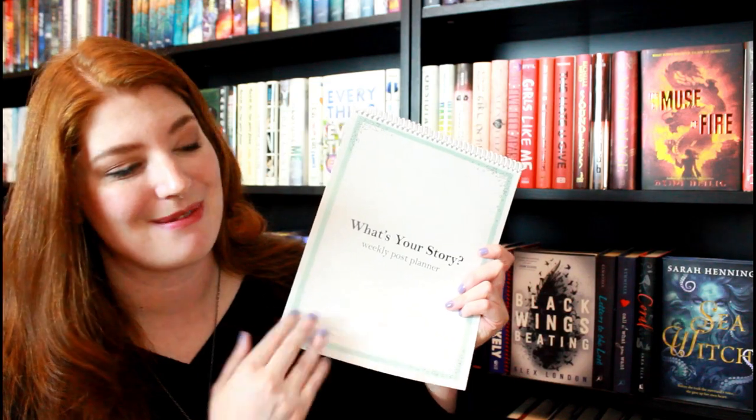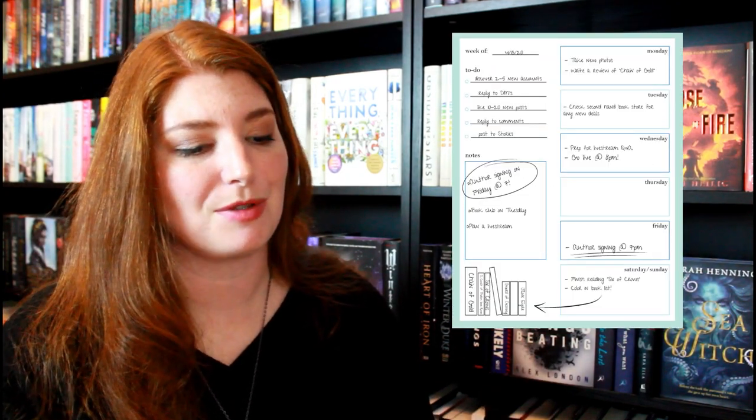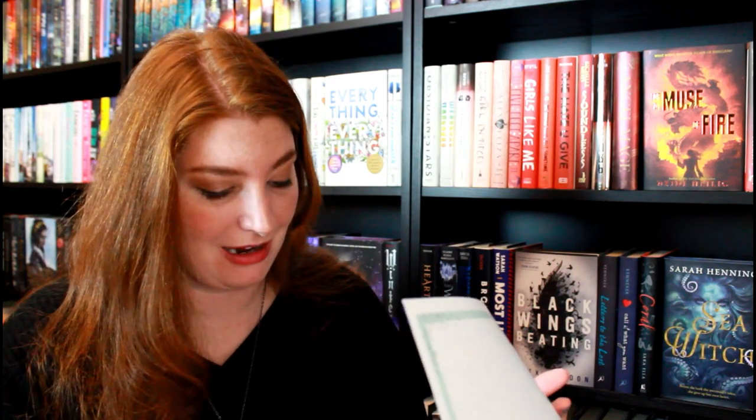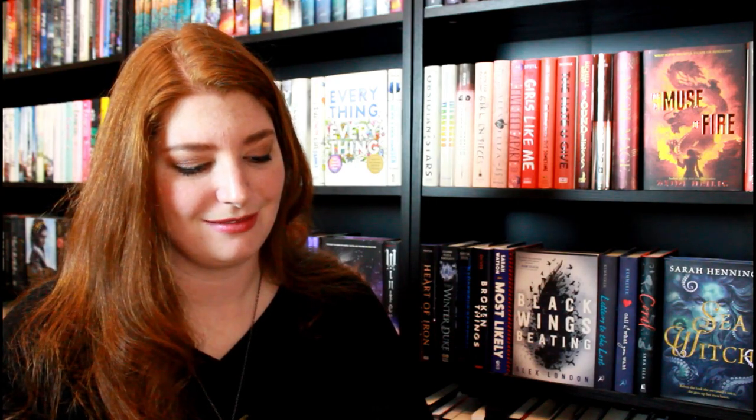It is a weekly post planner specifically geared towards Bookstagram. I'm so proud of it. I cannot believe that something I helped work on is here — it's in the wild, it's a physical thing. It's almost like — as ridiculous as this sounds — it's like an author when they see their book baby in the wild. Of course I didn't write an entire book, but it's just so cool to see something that you actually had a hand in exists.